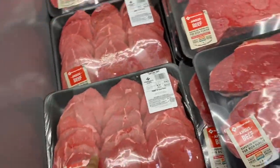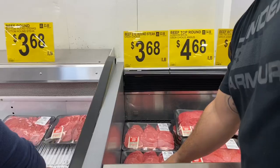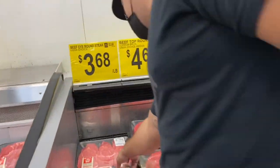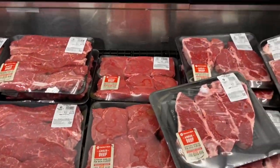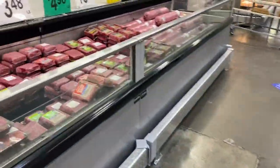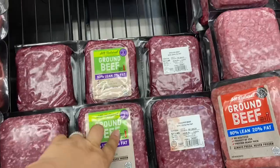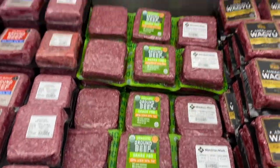I think if we marinate it right it might work — let's take one of those. Meat is very expensive. Oh, here we go — this is the grass-fed, it's five dollars a pound versus the regular one that's almost four dollars a pound.